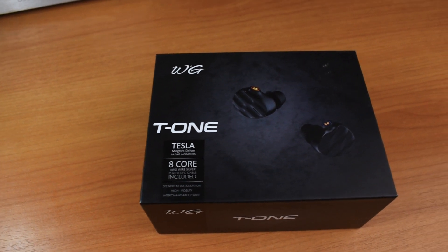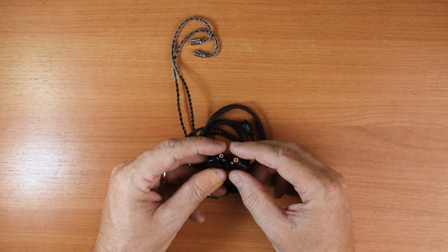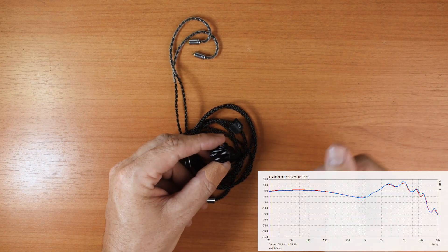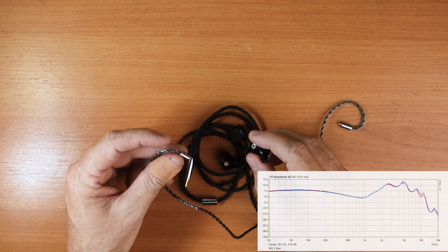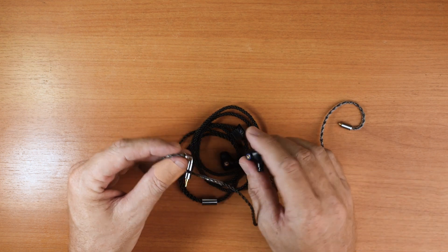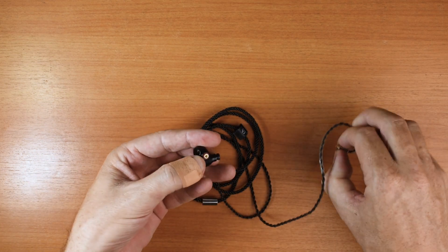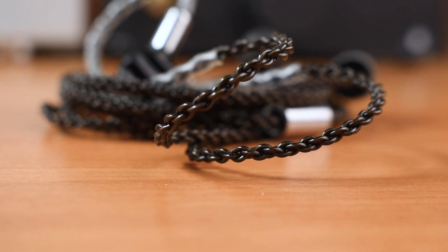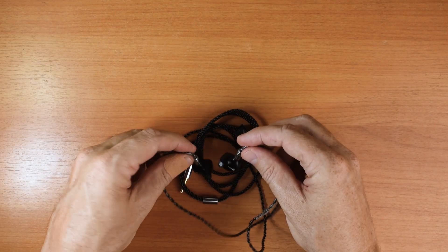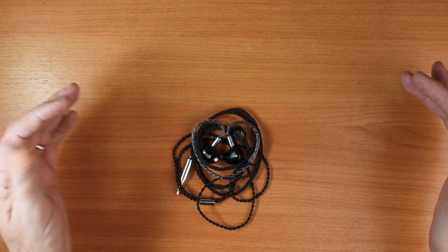The mid-range is pretty nice and clean throughout. Male and female vocals sound really nice on these. Because the lower part of the frequency response is quite linear all the way from the sub-bass up to where the upper mids begin, the lower mid-range has a bit of thickness to it carried over from the bass — so that gives male vocals a nice rich fullness. The core mid-range has a little dip in it, but it's not what I would call recessed. Actually, the mid-range in general sounds pretty forward, because both the bass and the upper treble are fairly close to neutral.